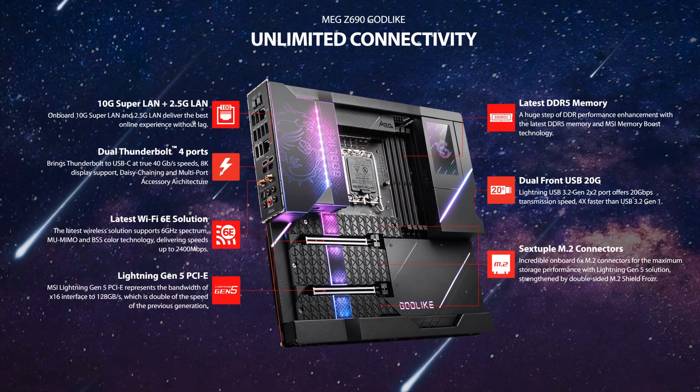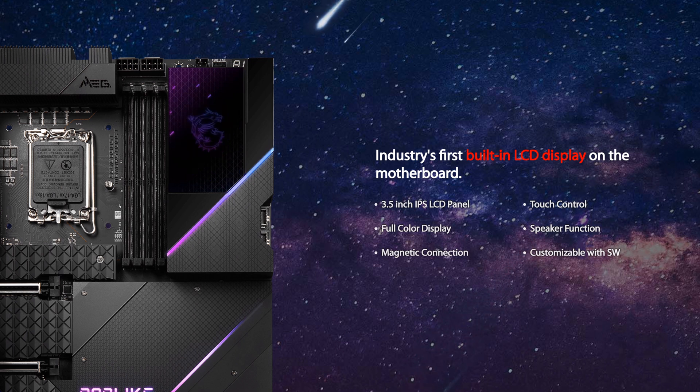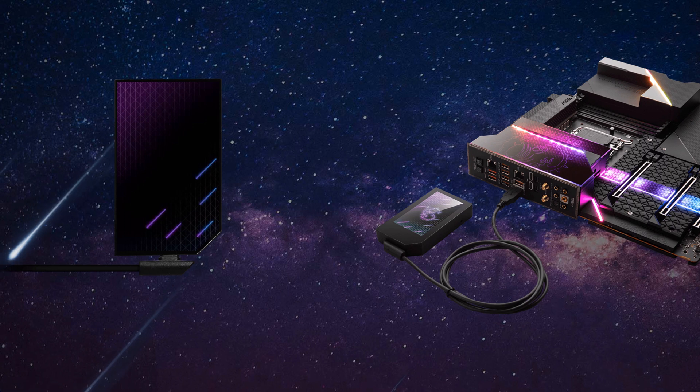On the internal I/O side, you even have such insane stuff like two front USB Type-C headers. And above those Type-C connectors, it even has this massive screen which you can use to display pretty much everything. MSI really thought of everything here, because it doesn't have to just be on the inside of your PC — you can take the screen out and connect it via a USB cable and have it on the outside of your computer. That is actually pretty neat.